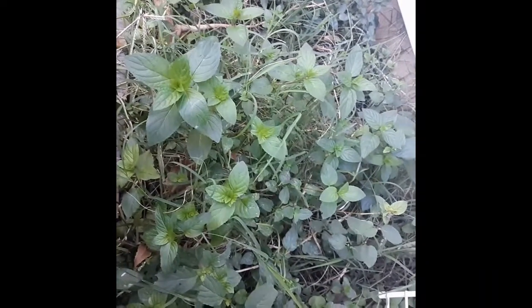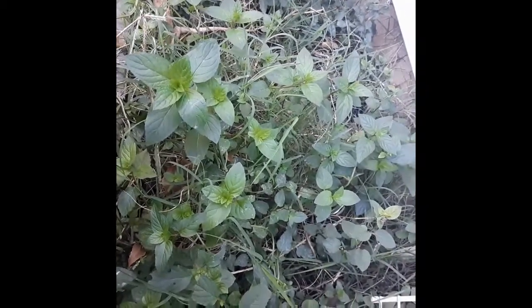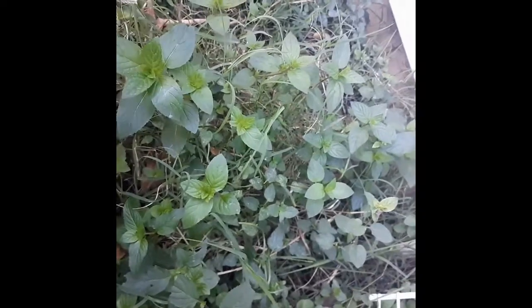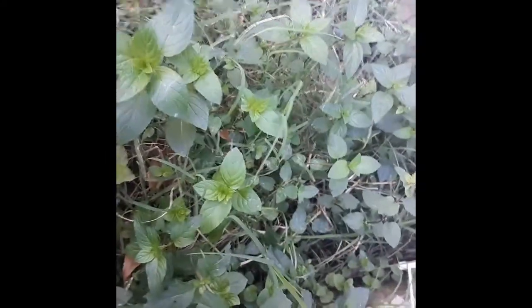He likes my garden just as much as I do. This is right by my back door and I planted some mint here so that it can be kind of a deterrent to bugs. It really needs to be weeded — sorry about all the grass. I believe this is my chocolate mint patch and whenever you hit this with the lawnmower, the air almost tastes like spearmint gum. It is so delicious.